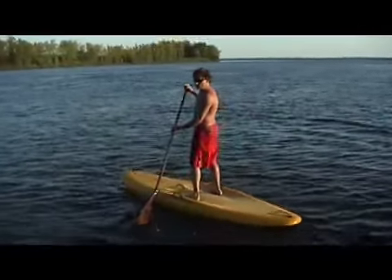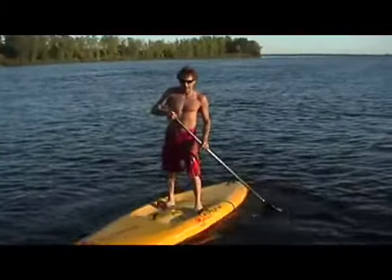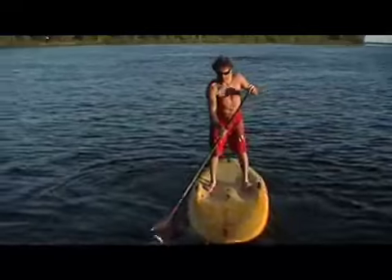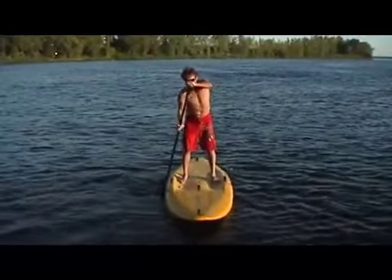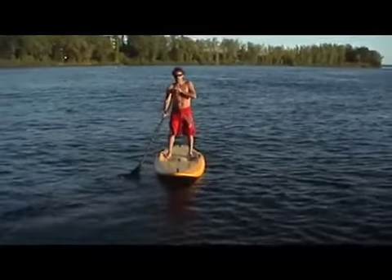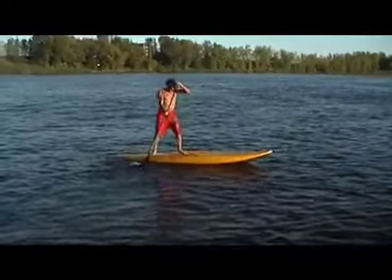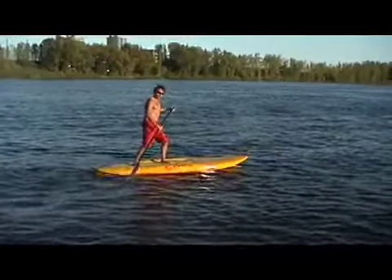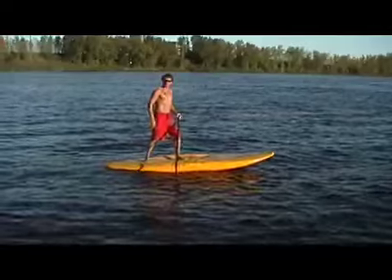The other stance is called the surf stance. The surf stance is quite simple — you stand in this sort of staggered position on the board. That gives you a lot of forward and back control. This is actually a very good position for rooftop drops and things like that.